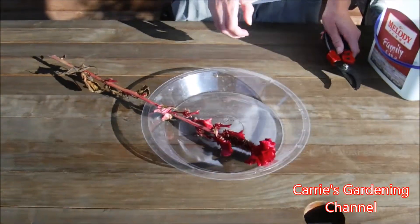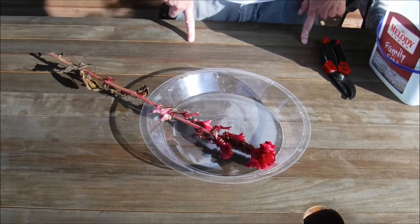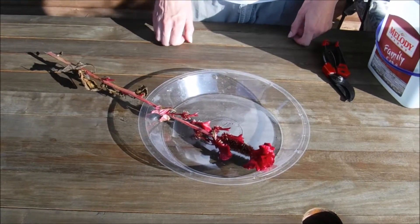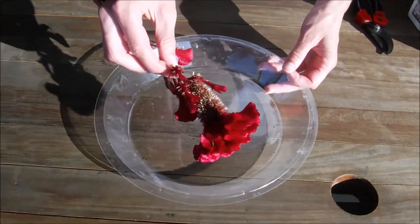Hello and welcome back to another edition of Carrie's Gardening Channel. Today is August the 24th, 2019, and what I want to show you today is how to collect seeds from your celosia plants.